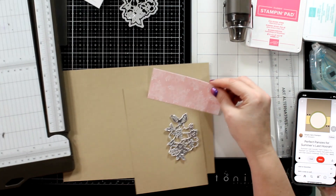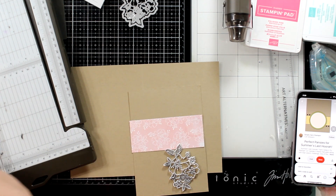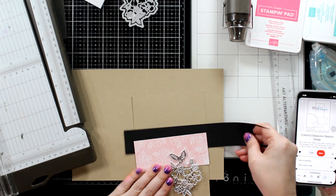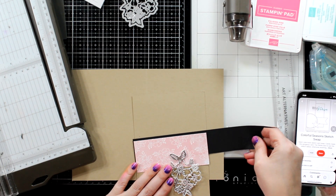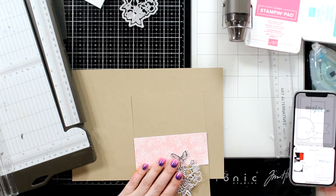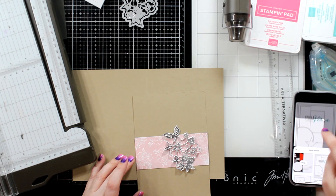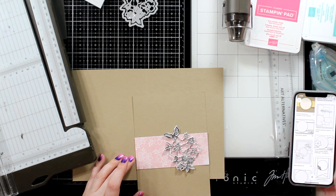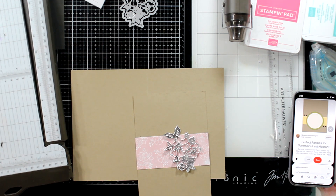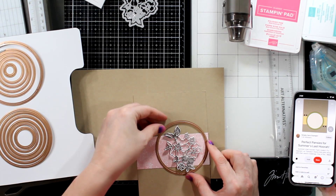I really like this crumb cake and blushing bride together — gorgeous, very pretty. I need to mat it, but the blushing bride, because the paper is watercolor-y, doesn't really match the blushing bride. And I'm a matchy, matchy person. So I try black and I try silver. What I don't try is white. And since it's blushing bride and white, maybe I should have tried a white mat. No big deal.